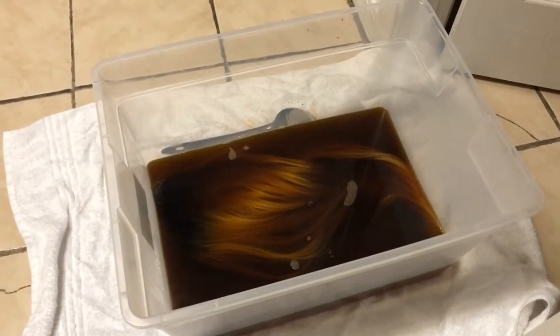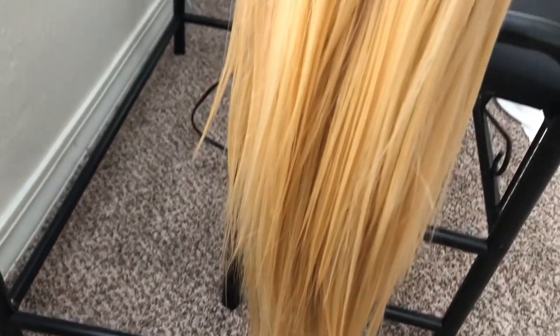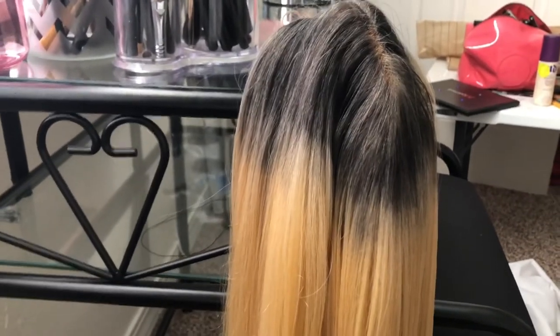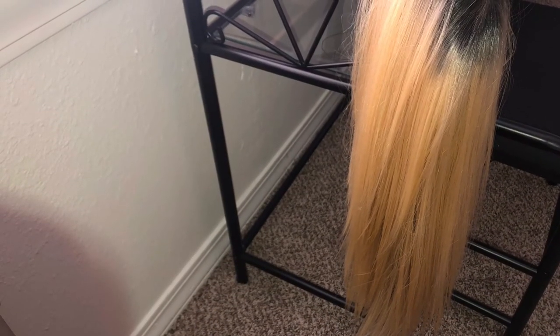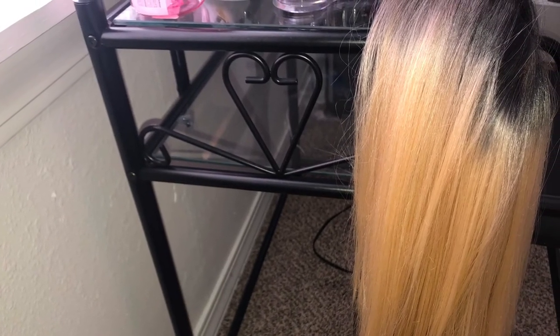I let it sit for an hour, and this is how it came out. I did not get my ginger cognac color that I wanted — it changed just a little bit. I'm gonna turn it inside out so y'all can see where all the color actually went. This is how my hair was supposed to look versus how it looks now. Let me know if it was a fail or a win, but it didn't work for me. Thanks so much for watching!